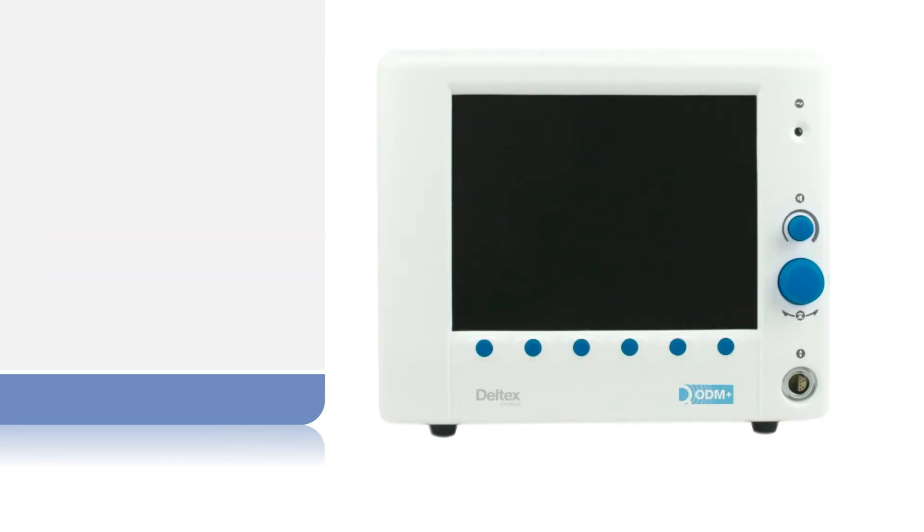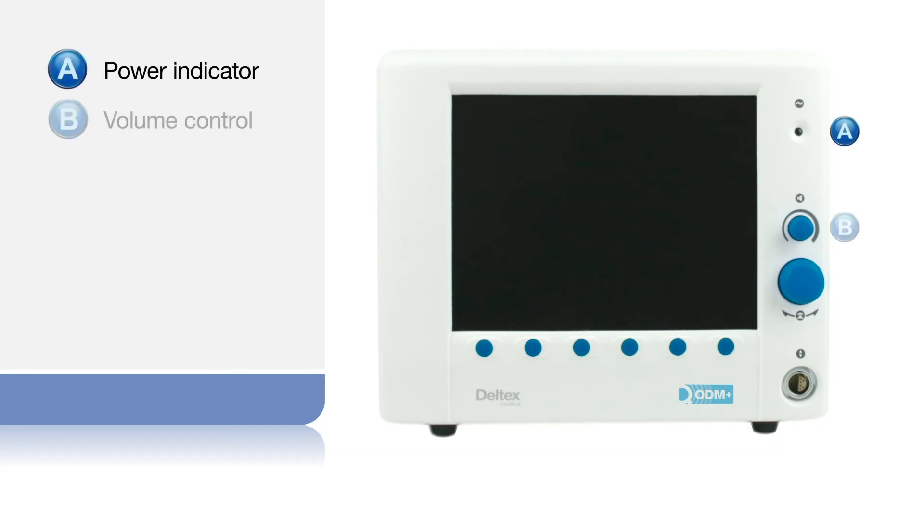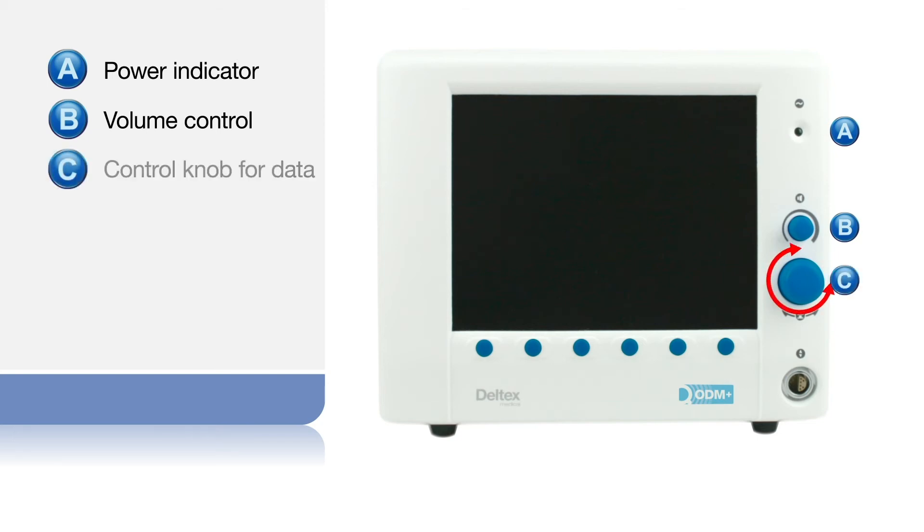On the front of the monitor are a green light that illuminates when the power is on, a small volume control knob, a large control knob which rotates to change and select parameters such as age, weight and height, and can be pressed to confirm a function. On some screens it can be used to select functions appearing in a lighter colour.